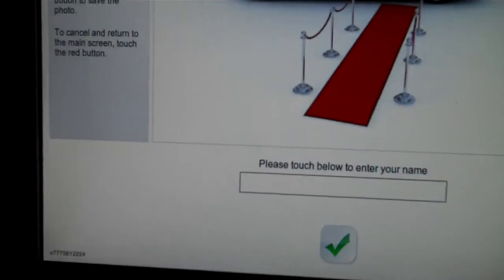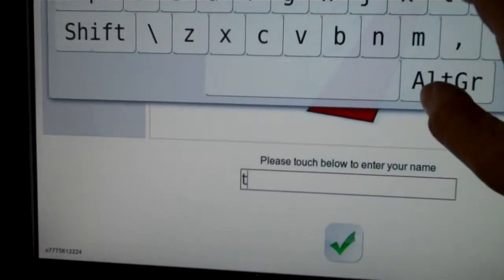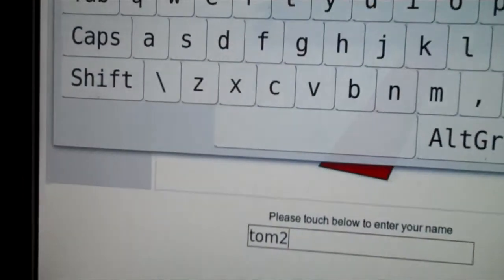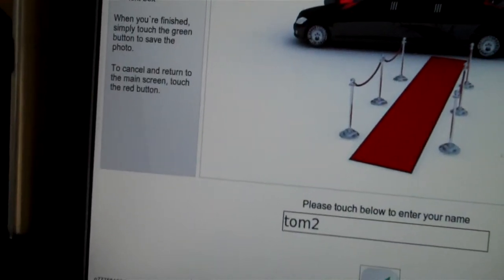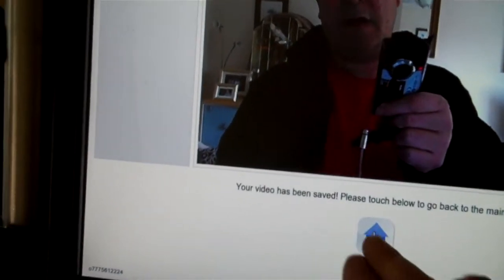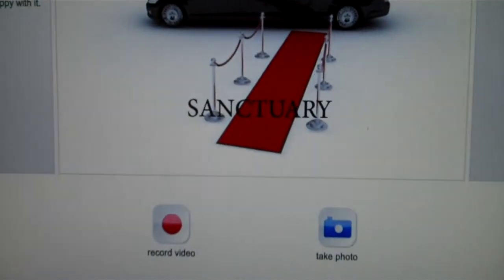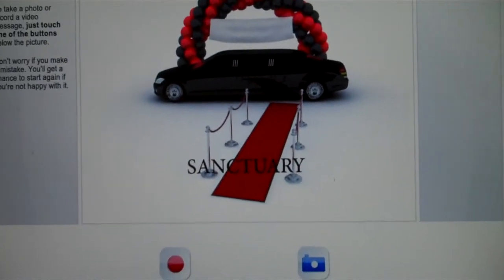Press to stop recording. If you want to accept the video, just press it again. Then you must put a name to it — click done, then click yes. Your video has now been saved. All the photos and videos get uploaded to the website. That's a quick demo of the machine — thank you.